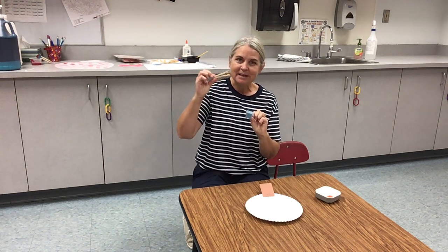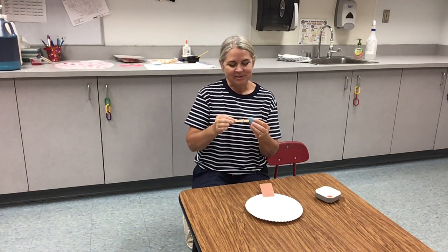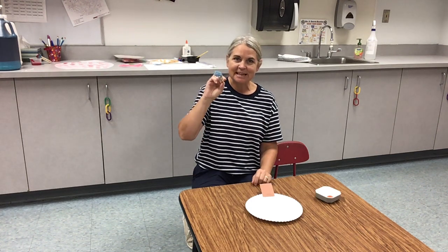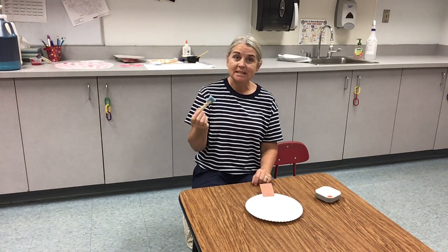Then you need to take your sponge and your clothespin and put your sponge in your clothespin, just like that. Now we're going to use it as a paintbrush.